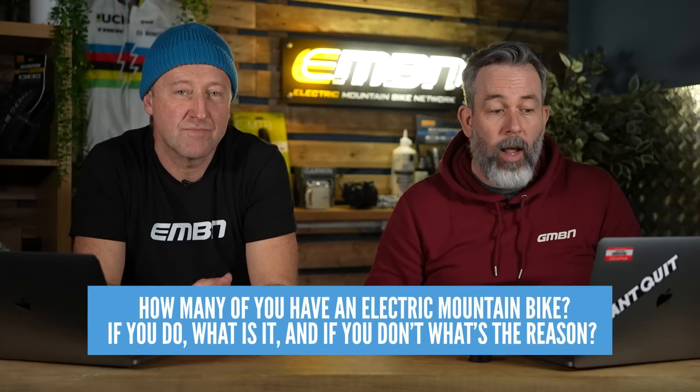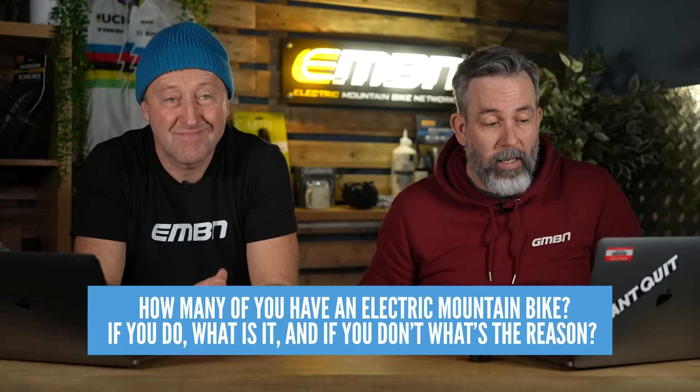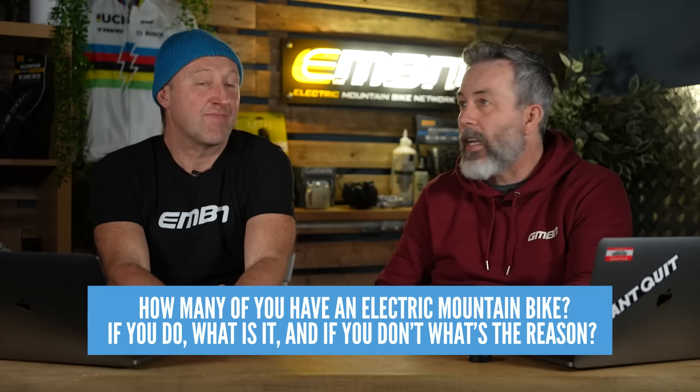It's time for our weekly question. Also in the comments, this week we want to know: how many of you have an electric mountain bike? If you do, what is it? If you don't, what's the reason? Let us know in the comments down below — it's a getting-to-know-you thing.